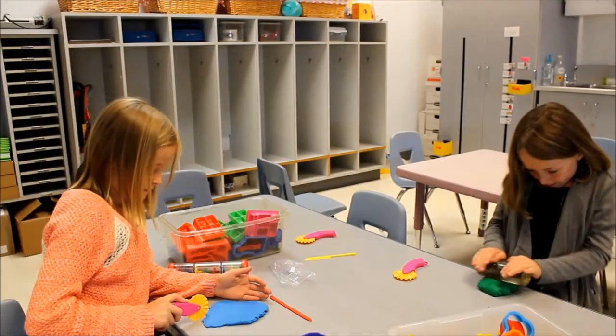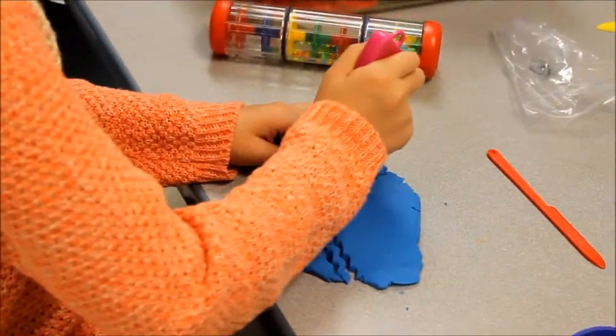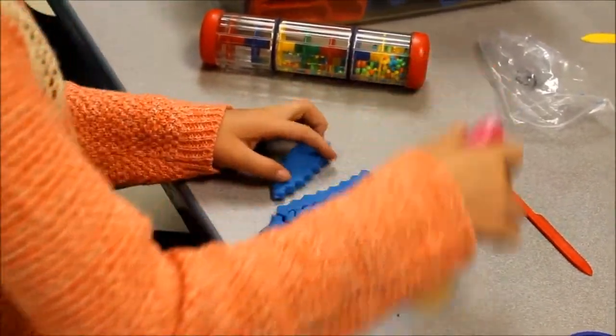This is how I play with Play-Doh. I can play with Play-Doh in many different ways. I can roll it out, I can squish it into a ball, I can use a special tool to make designs on the dough.